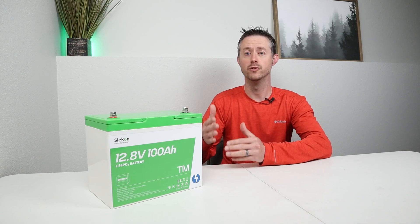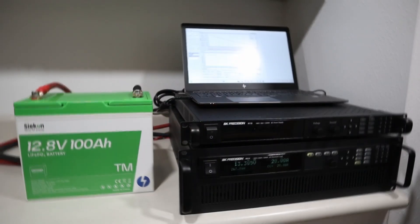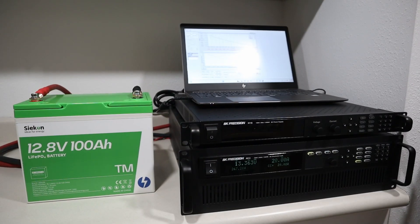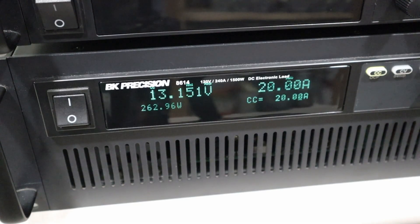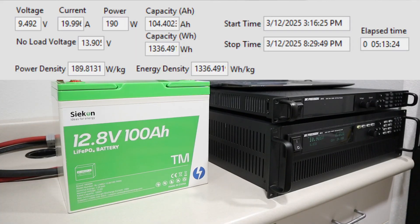The first test I completed on the battery was a full capacity test using my BK Precision load tester. I discharged the battery at a 0.2C rate, or 20 amps, in order to see if we could get the full rated capacity. By the time the test had finished, it ran for a total of five hours and 13 minutes. We pulled a total capacity of 104.4 amp hours, or 1,336 watt hours — so yes, we did pull over the full rated capacity.